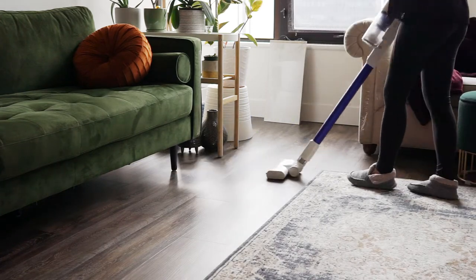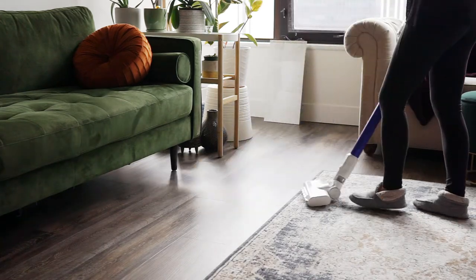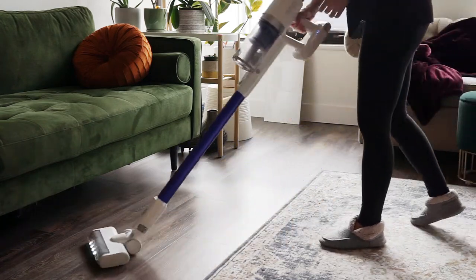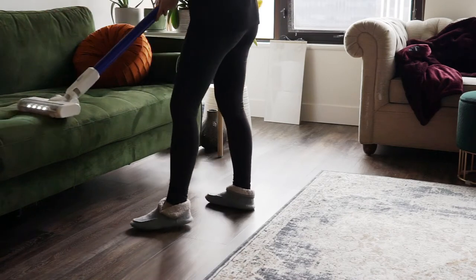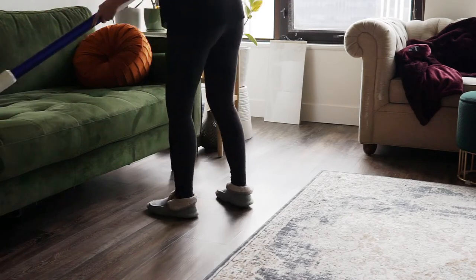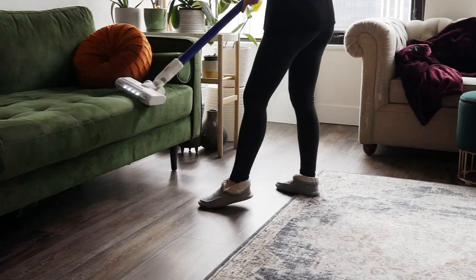This vacuum runs for up to 40 minutes on a single charge on low, 25 minutes on medium, or 8 minutes on max. Its battery recharges while attached or detached using the included AC charger, so if you want to double up on battery life you can always purchase a separate battery to swap out.